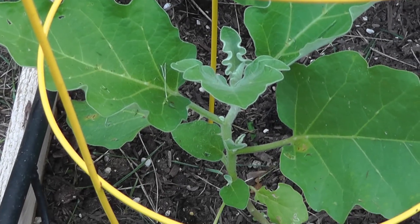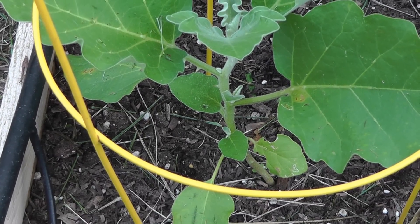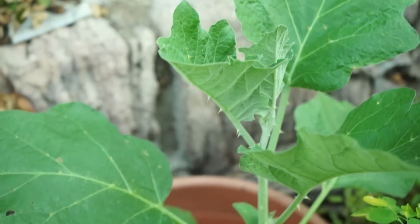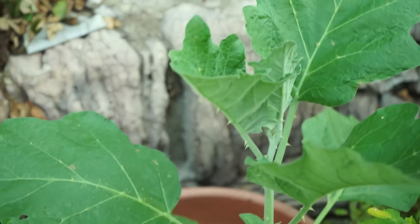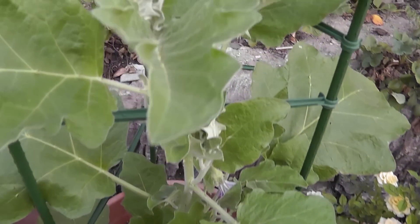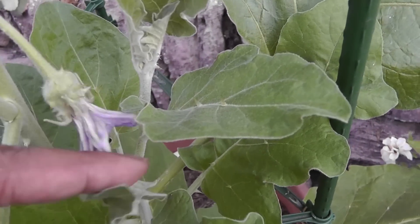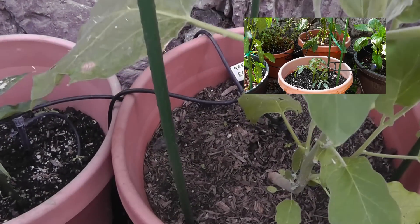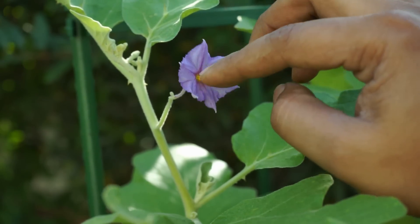About a month after transplanting, the plant should have grown pretty tall, at least about a foot or so, and it now looks pretty healthy. The one in the container has taken off even better, growing much better and creating very healthy leaves. I did support these eggplants using a trellis — if you want to know more about the trellis you can watch the video on your screen.